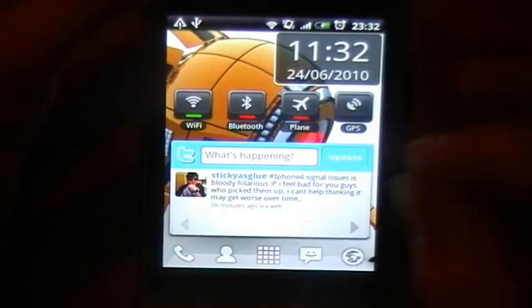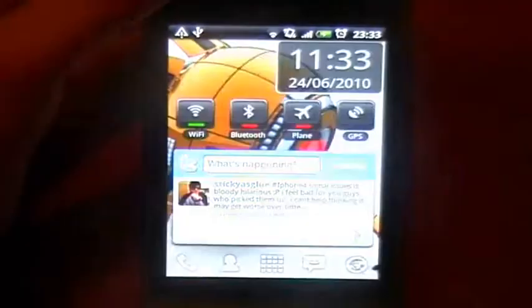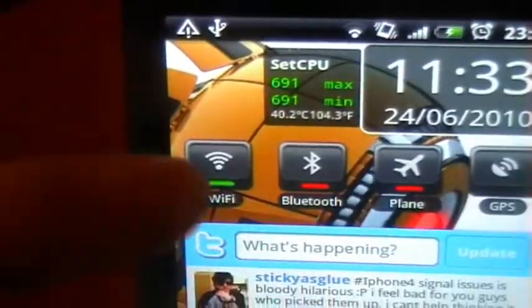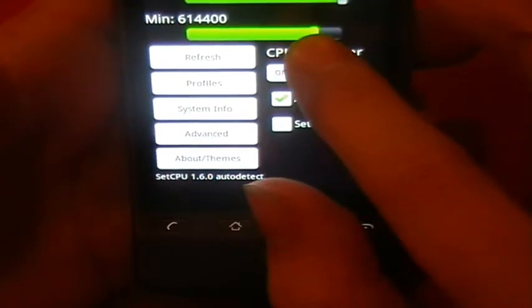You do get this overclock widget, which I'm just going to add to show you how it works. It tells you the all-important temperature, and as you can see mine is hitting 40°C.